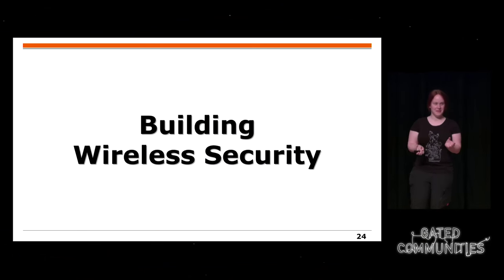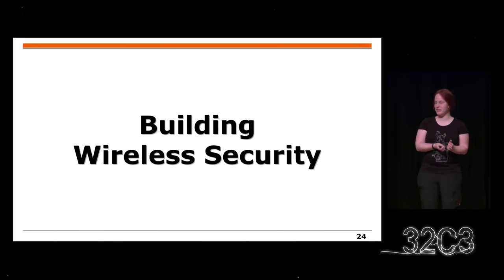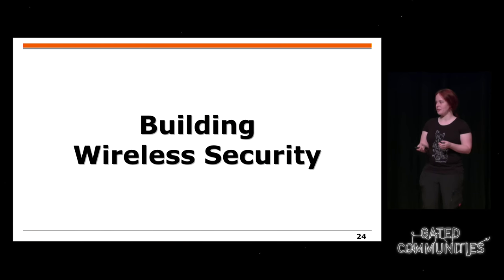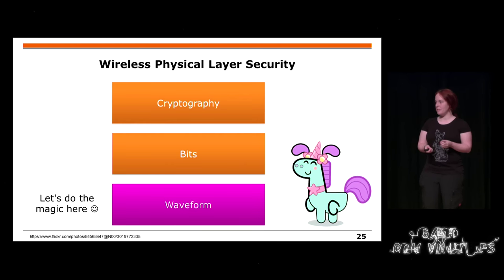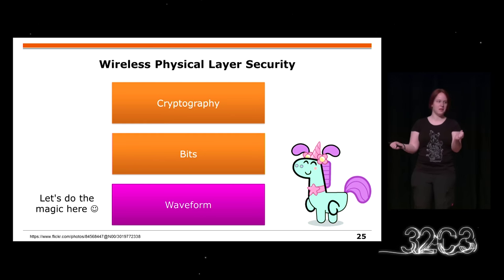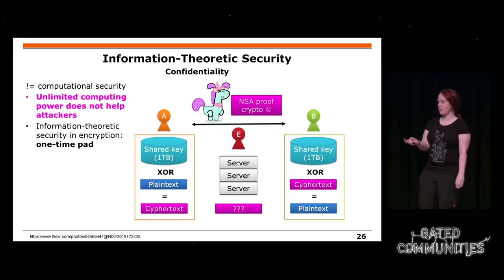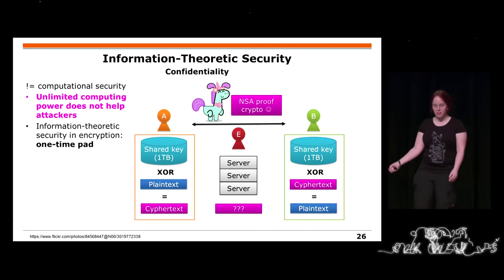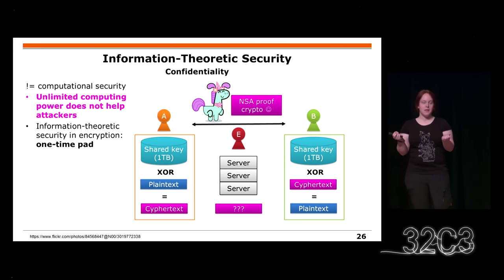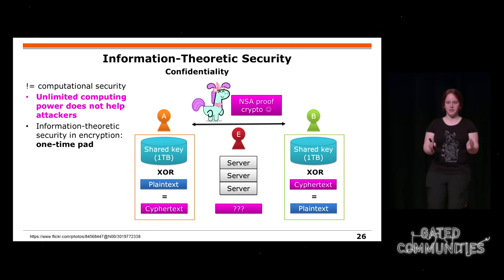Because this might have been a bit scary, I'll now move to my second part: how we can build security with waves. We might have cryptography or not, we might have some bits in the end, and we will try to do the magic on the waveform. Something you might know from cryptography is the Vernam one-time pad, which basically means you have a key as long as your plaintext, and the key is only used once.